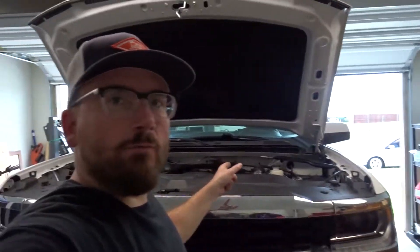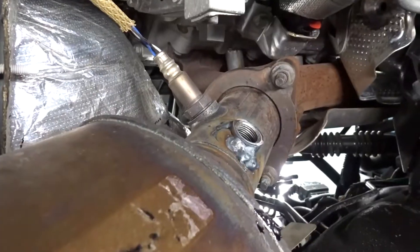Hey everybody, welcome back to the channel. We are going to install our wideband on the Silverado — we've got to get that on so we're ready to tune when we put the supercharger on. The supercharger will be next. I've got everything I need, I believe, so anyway let's get started.